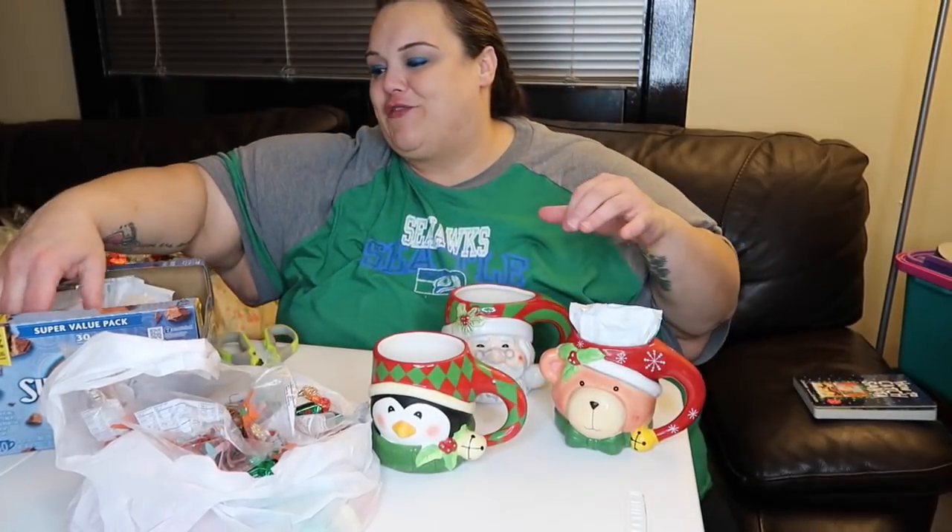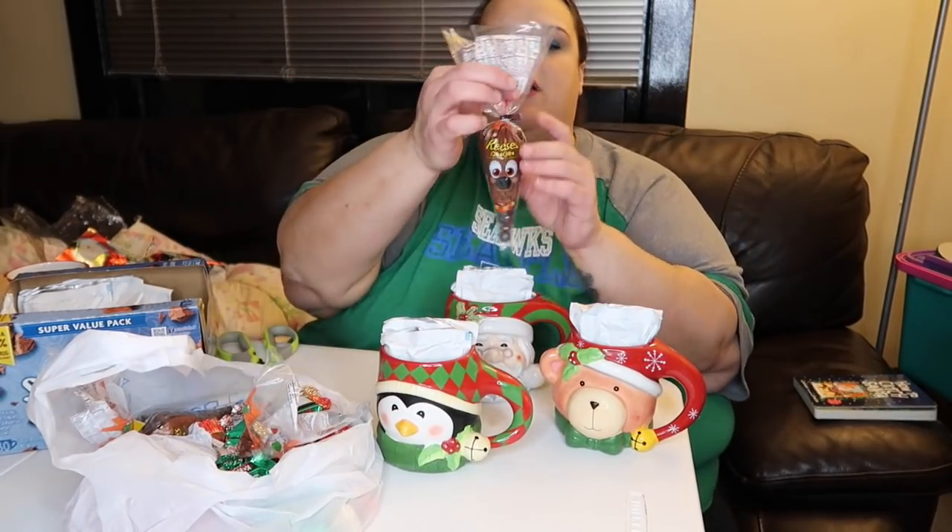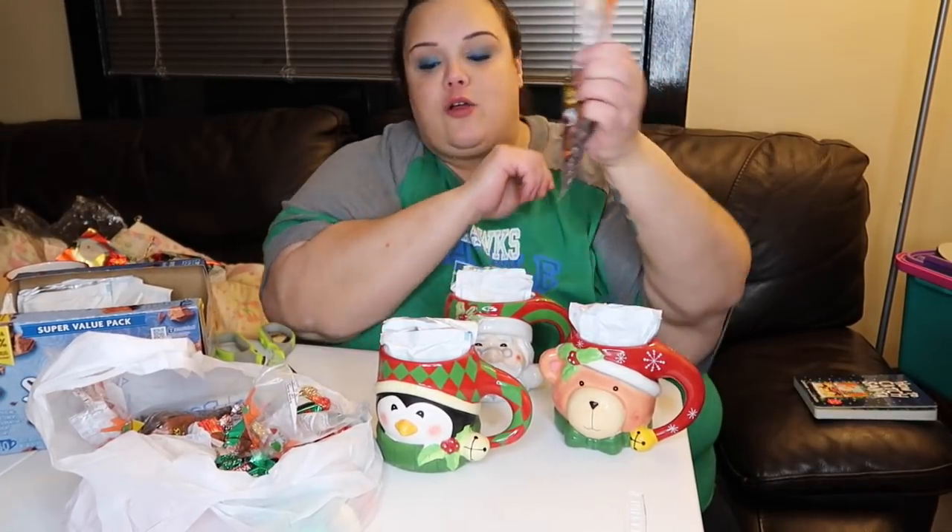I'm going to put three packets of hot chocolate in each one. If you were doing this for an adult, you could do hot apple cider and Fireball, or hot chocolate and Bailey's, or even K-cups with some kind of liquor. But these are for my nephews, so no liquor. I also found these at Walmart — they look like a little reindeer and they're brown Reese's Pieces — so I'll pop those in there as well. You could tie a cute bow around it or just give it like this — super simple, quick, easy.